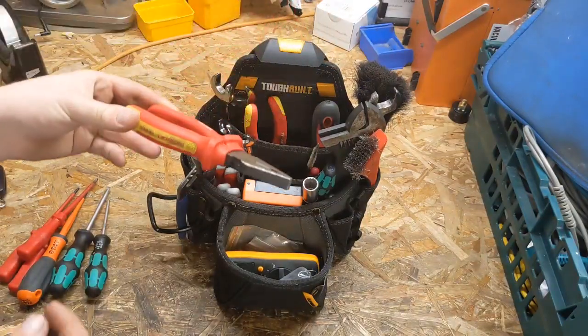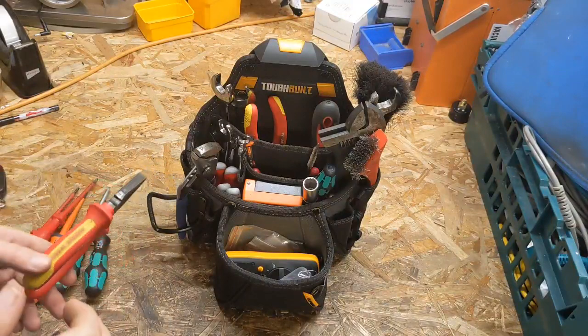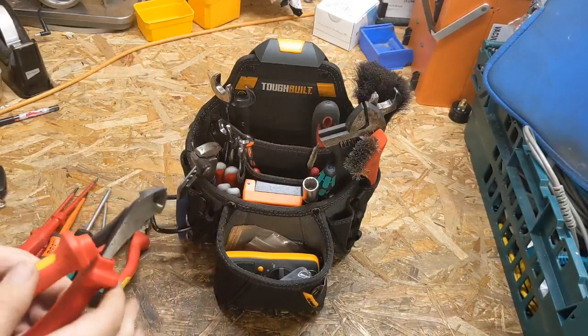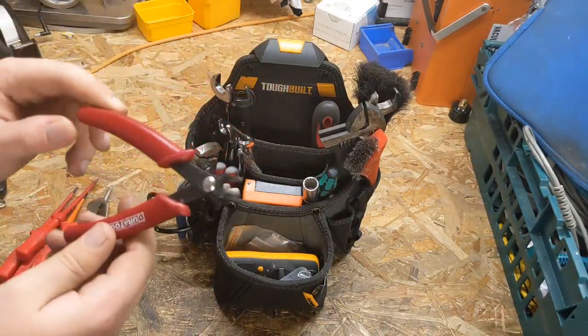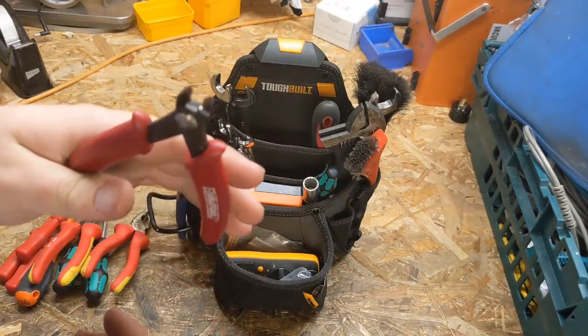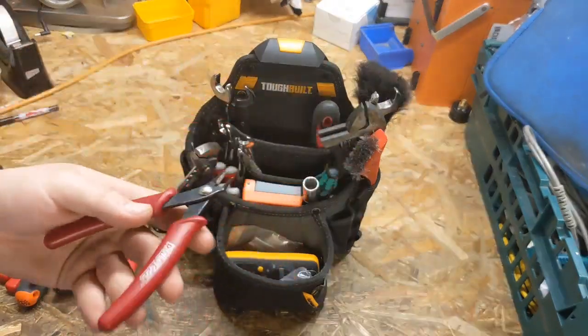Moving on to pliers: just a standard set of VDE pliers, then a set of VDE cutters — big cutters. We also have a pair of cheap electrical snips, handy for snipping wires, cable ties, just general stuff.